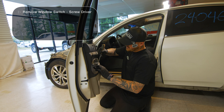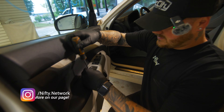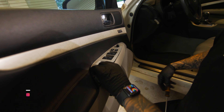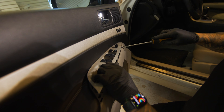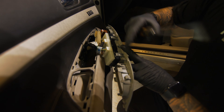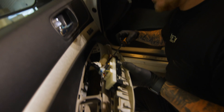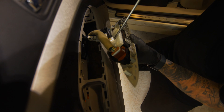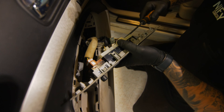We will start with the window switch. Just get in there and pop that back like that. Make sure not to be very aggressive with it — it will come up. There's a lot of little clips in here. Then we'll go with undoing and undo the plugs out of here.